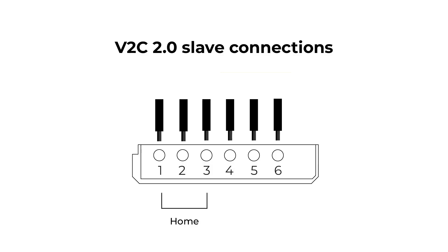With regard to the connection of the sound source to the black electronic box, positions 1, 2, and 3 correspond to the home's connection. Positions 4, 5, and 6 correspond to the photovoltaic output.